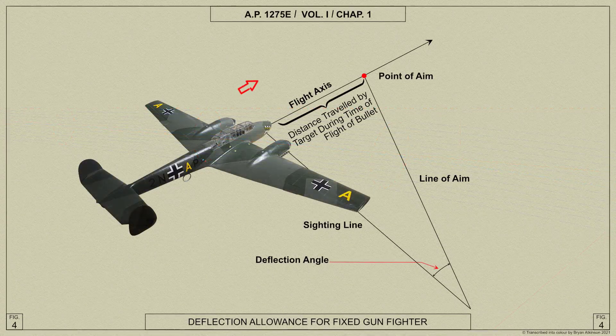Since the enemy aircraft will change its position during the time of flight of the bullets, it is plain that except when the attack is delivered from directly ahead or from dead astern of the enemy, the guns must not be aimed directly at the target. The correct point of aim is that point on the enemy's flight path at which the enemy and the bullets will arrive simultaneously. The angle between the sighting line and the line of aim is called the deflection angle.